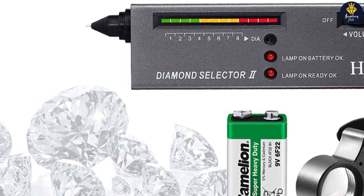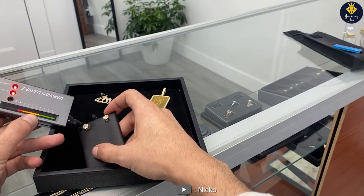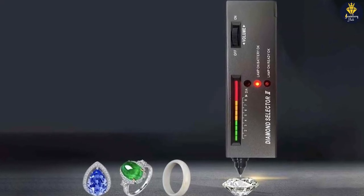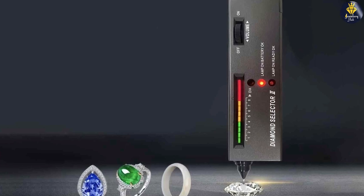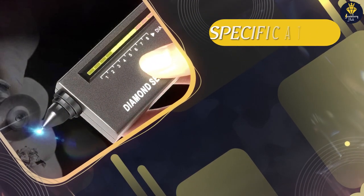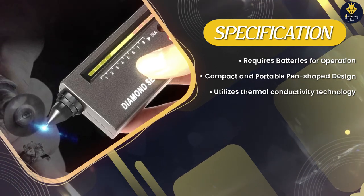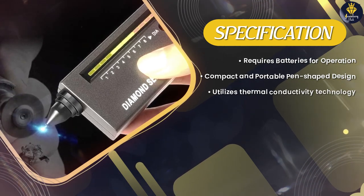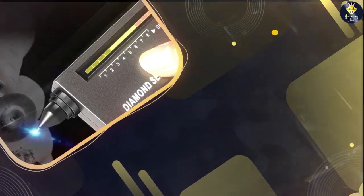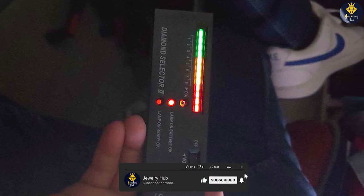Overall, the HMKIS Diamond Tester Pen offers a convenient and reliable solution for testing the authenticity of diamonds. Its compact design, quick results, and user-friendly operation make it a popular choice among professionals and enthusiasts alike. However, it's important to remember that this tester can only differentiate between diamonds and non-diamond gemstones and doesn't provide information about diamond quality or grading. We hope this review has provided you with valuable insights — whether you're in the market for a diamond or want to verify the authenticity of your existing gemstones, this tool can be a handy companion.